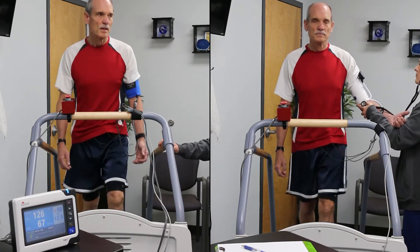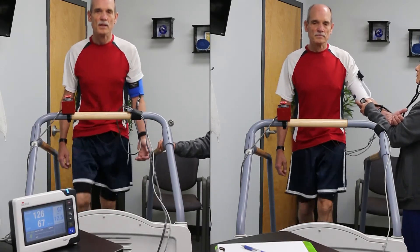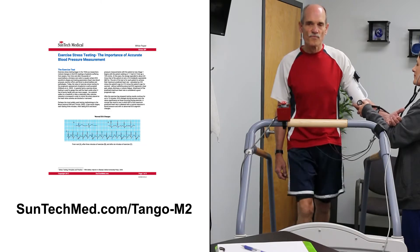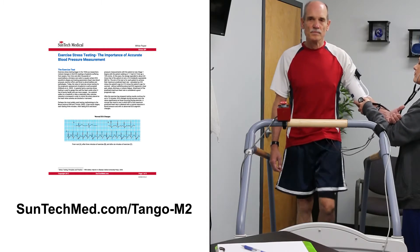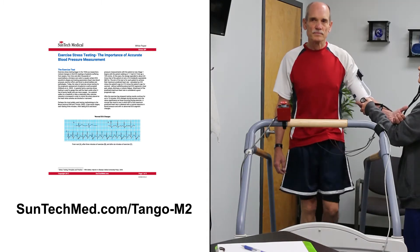Systolic BP during exercise has been found to predict hypertension, coronary heart disease, stroke, and cardiovascular disease death. For more information, you can download our white paper titled 'Exercise Stress Testing – The Importance of Accurate Blood Pressure Measurement' from suntechmed.com.